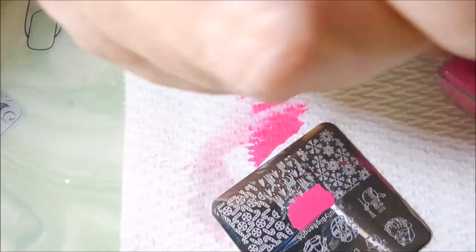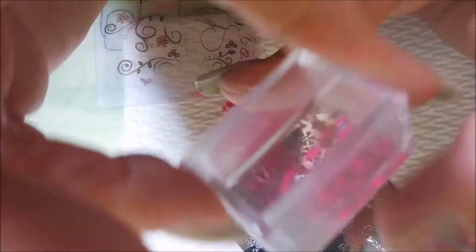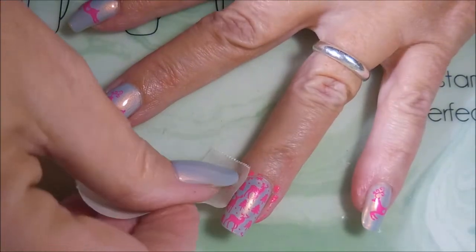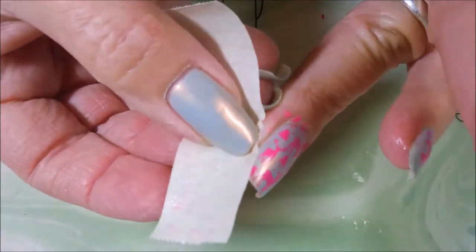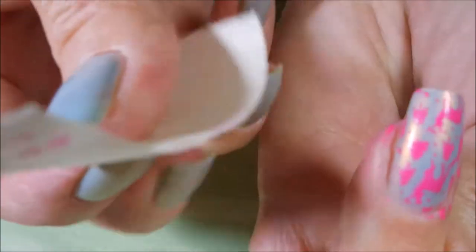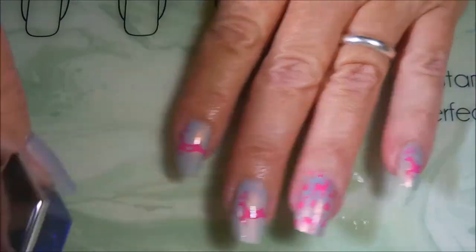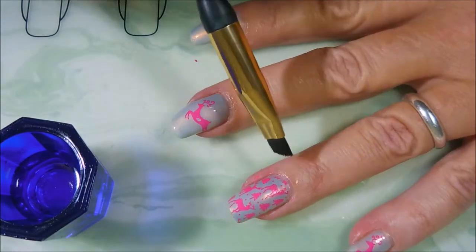There we go. We're gonna go back and put this on my thumb — it was still drying so I skipped it. There we go, got our girly looking deer manicure. Doing a little bit of cleanup with some masking tape, then I'm gonna go in with my acetone and a cleanup brush and get the rest of it up.